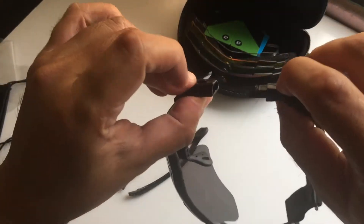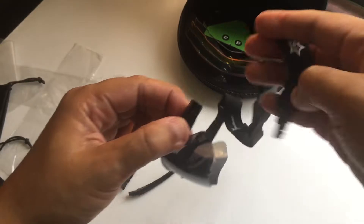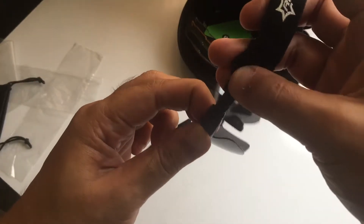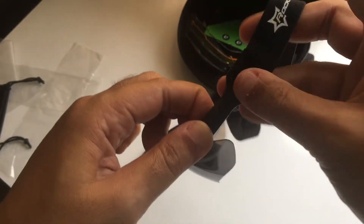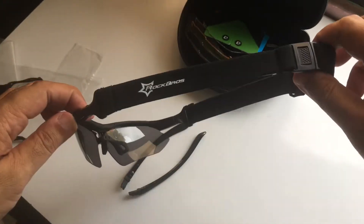Okay, then see that this insert needs to — hear that click and second click. All right, I'll put it in place.